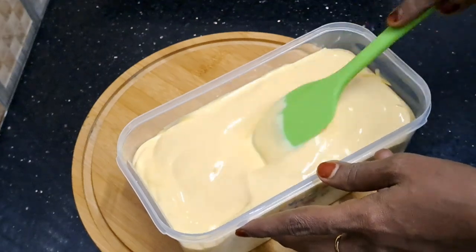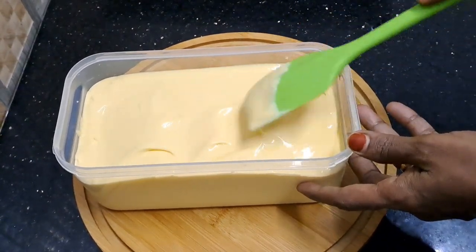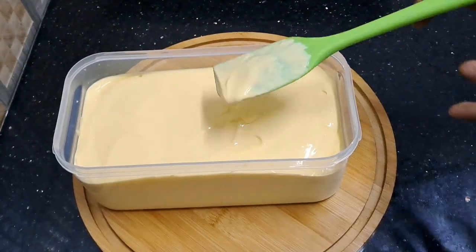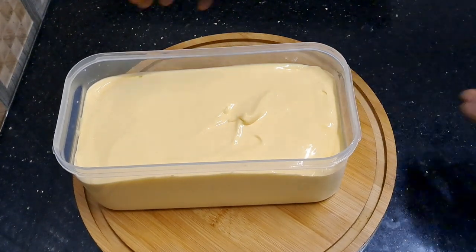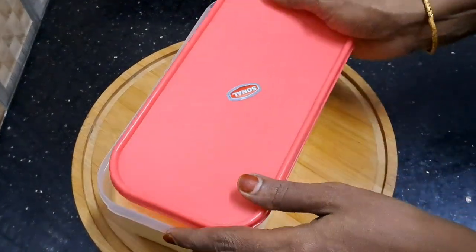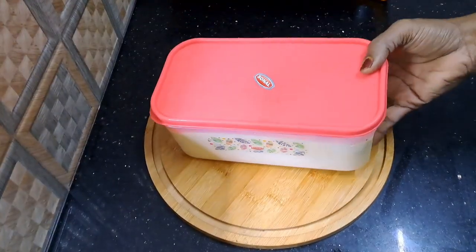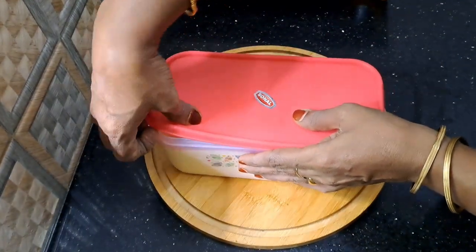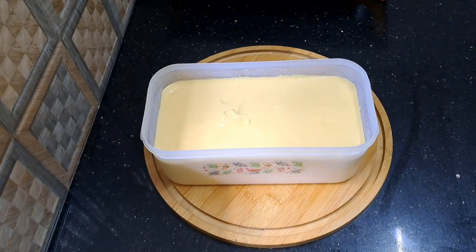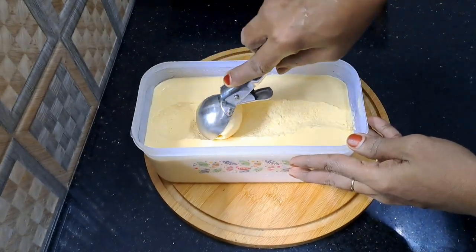I have to show you the ice cream. We will put the ice cream in a container. Now I will put it in my container. I have a second container here. I am going to put it in a little bit.